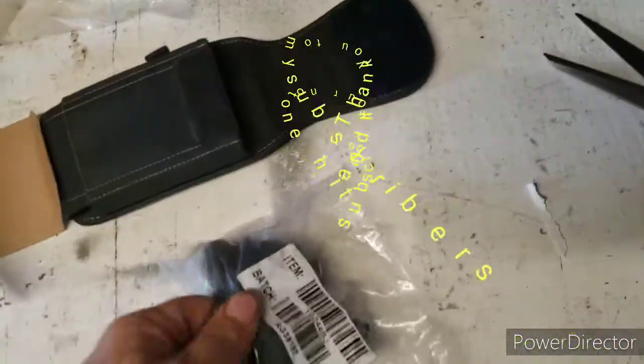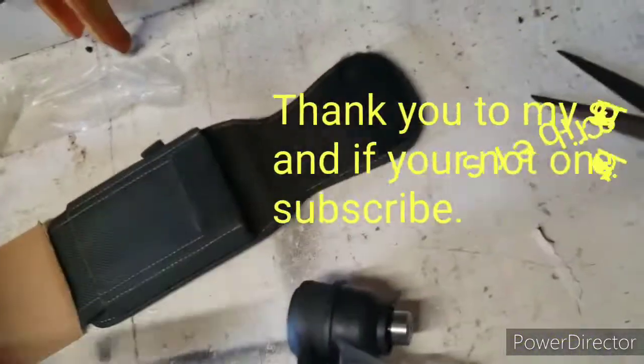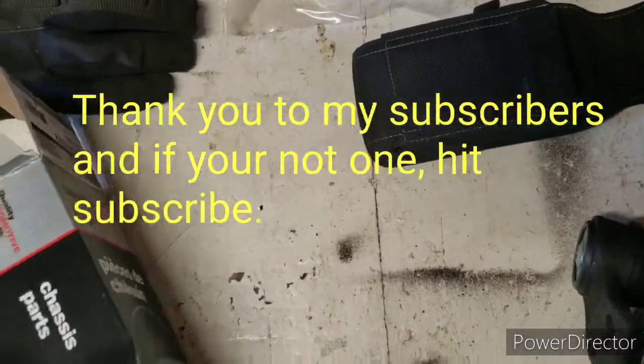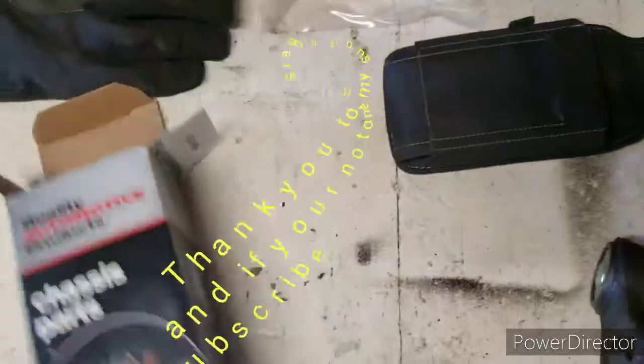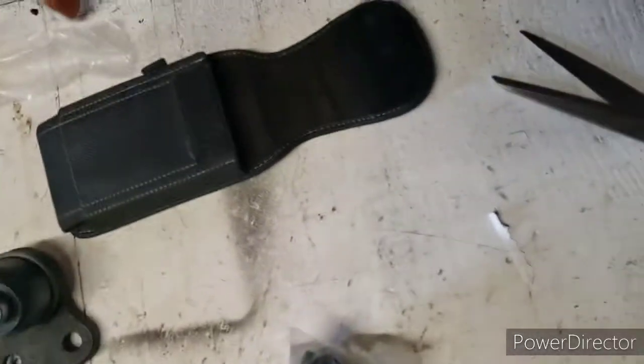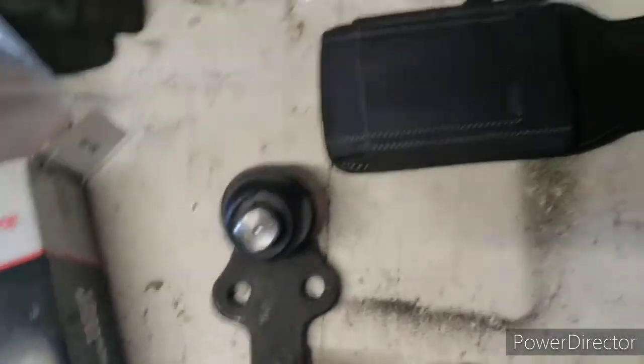Alright, so I don't know if I'll do it today, but this is the package from the lower ball joint for — what else — two tie rods on the side of a Ford Focus. So you get the ball joint.